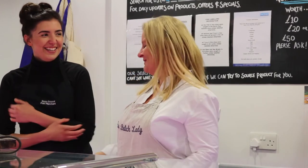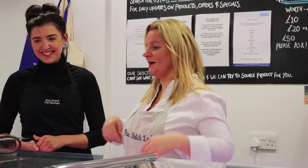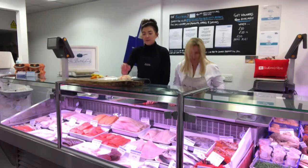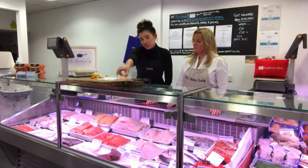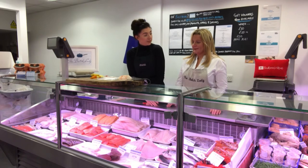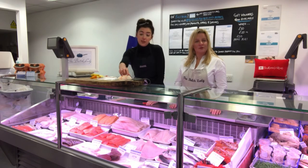Monkfish is a nice firm, meaty white fish, which makes it great for this recipe wrapped in Parma ham. It's excellent for freezing, especially when it's this fresh.